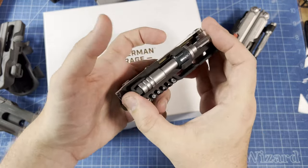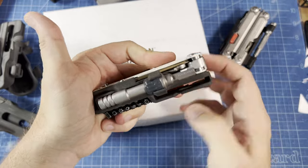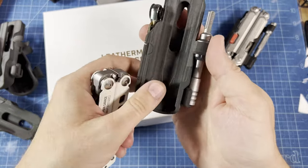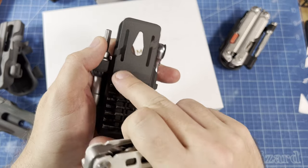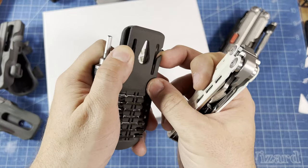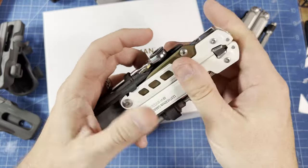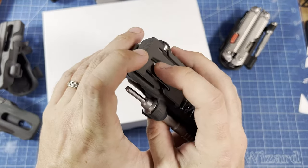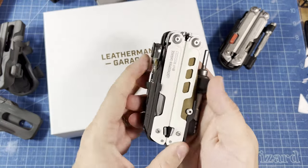The ratchet driver the very first time you use it will be a little bit tight. Just cycle it about five or six times and it'll work smoothly. Depending on the BDU and duty loops, you also have the option to connect to MOLLE webbing. You can also use this to hang your multi-tool on a nail — great if you're hanging it on the wall in a workshop, or if you just want to dock it when you get home.